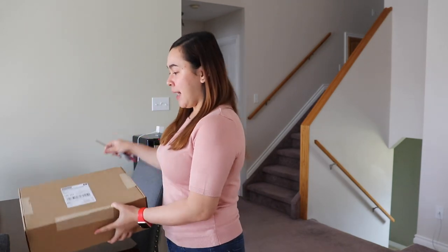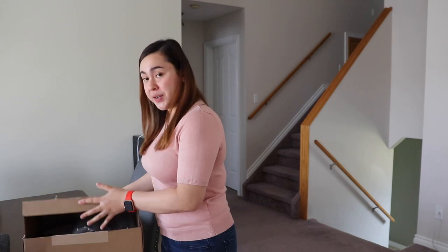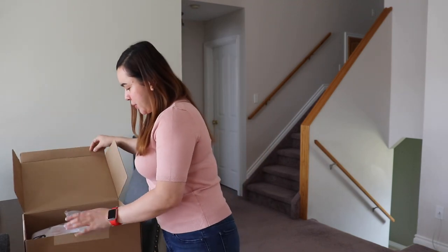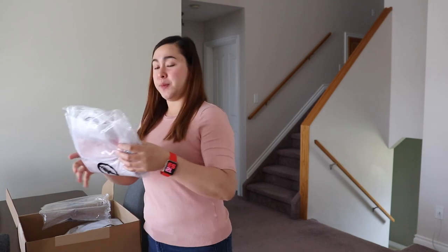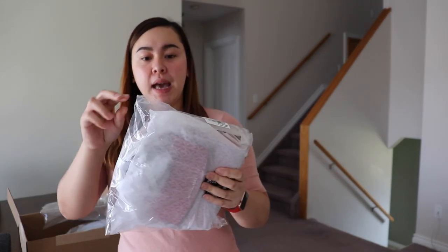So here's the box — I already opened it, guys. There are 2 bags in here. Since my favorite color is red, we'll open this first bag first. I think this is the Ava — the Ava Saffiano.